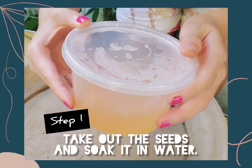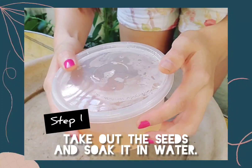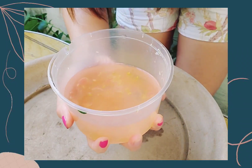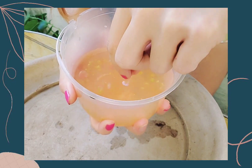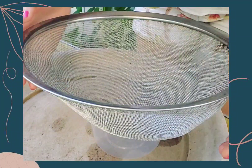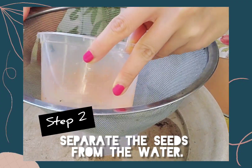First step: take out the seeds and soak them in water. This will soften the seeds and make the germination rate faster. Soaking it will send a signal to the embryonic cells of the seeds to make new roots already. You can soak it overnight, but remember — not for more than 24 hours. Next, get a strainer and separate the seeds from the water.